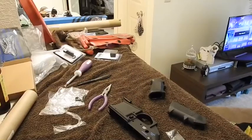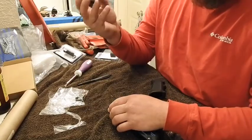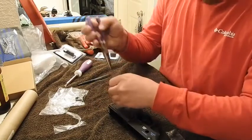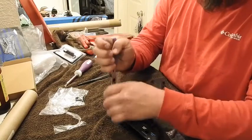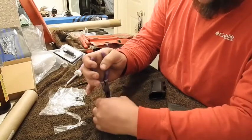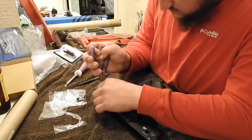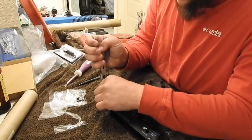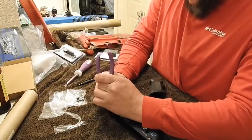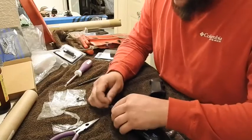We're going to go ahead and do the front takedown pin. It's very crucial that you have a pair of needle-nose pliers, because I have fought with these for a couple of hours before I ever figured it out. We're going to try to do this without scratching our lower receiver. You want to grab it right on the tip, try not to scar anything up, slide your pin in, then take your front takedown pin and put it directly in front.